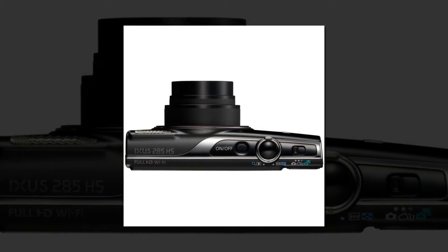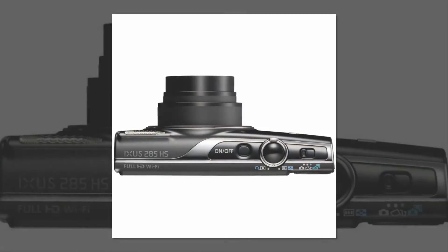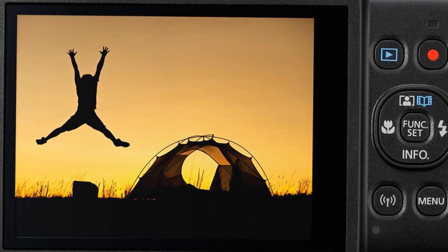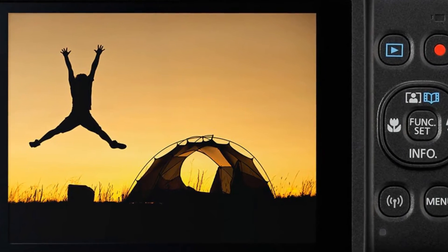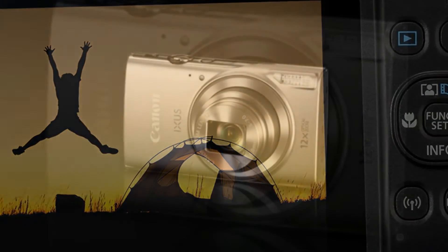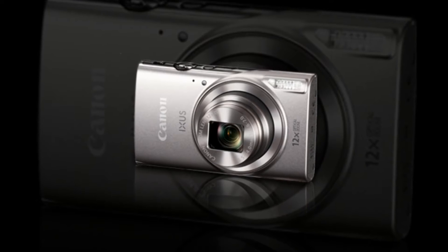Featuring a high-resolution 20.2-megapixel CMOS sensor and 12x optical zoom capability, the XUXE 285HS allows users to shoot videos in full HD and zoom into details of dynamic architectural and scenic landscapes.